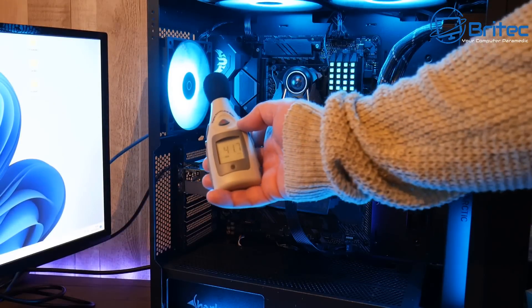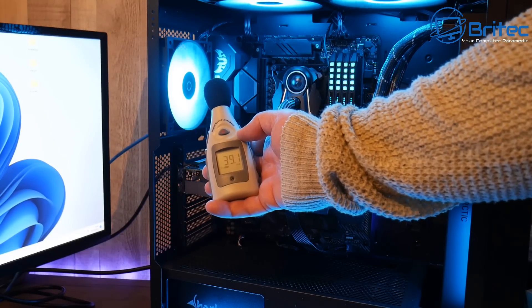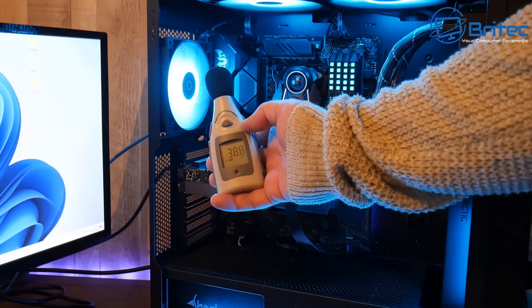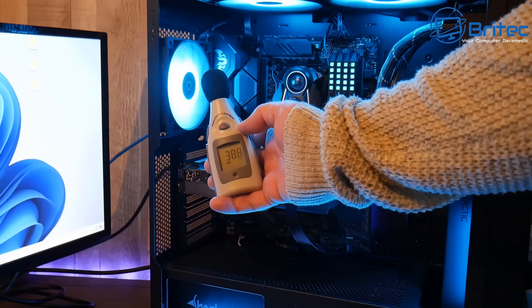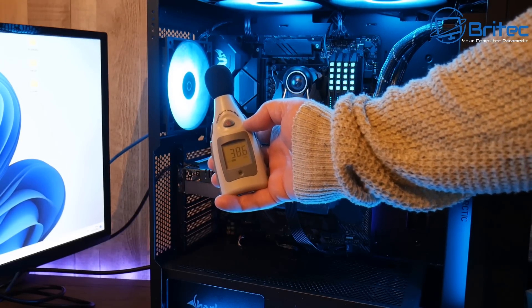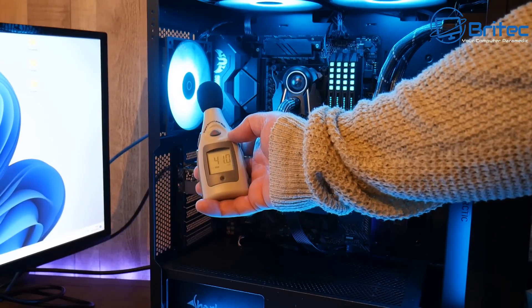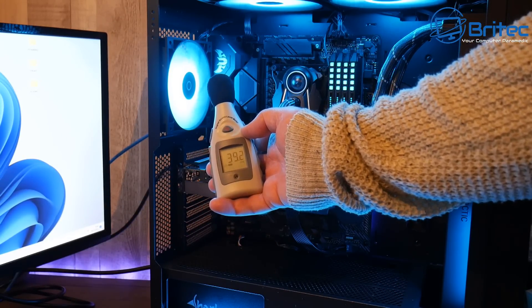After running the auto fan tuning, I tested the decibels and it's pretty quiet now. It's gone down to 38.1 decibels, which is very good compared to what it was — nearly 60. So it's literally come all the way down and it's not as noisy as it once was. Let's have a sound test — and you can hear that is a lot more quieter.